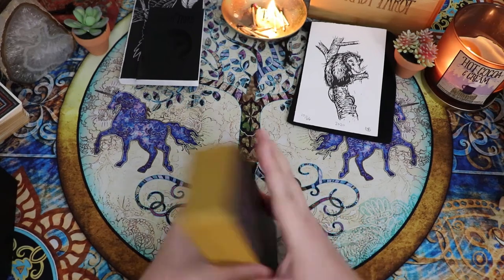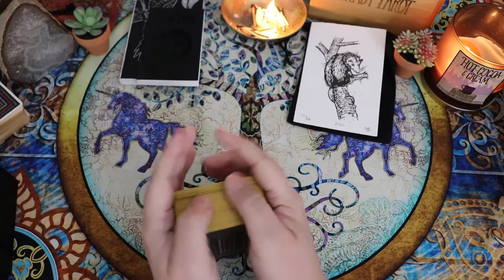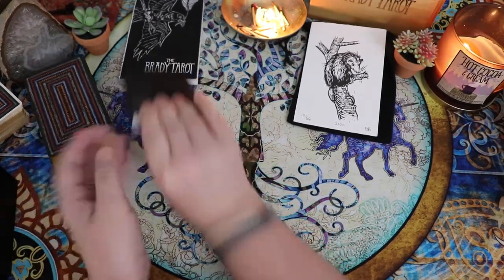These are really beautiful. As with all rose petal finished decks, they do stick just a little bit, so there's a little bit of clumpiness that happens.